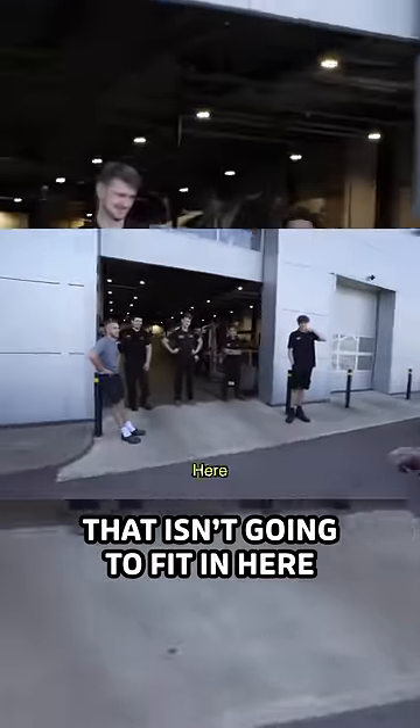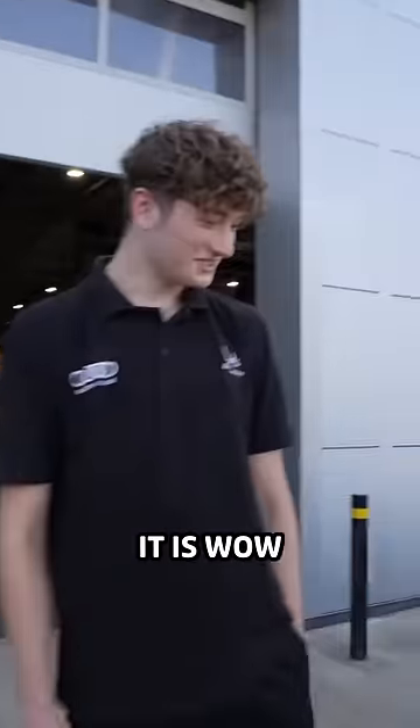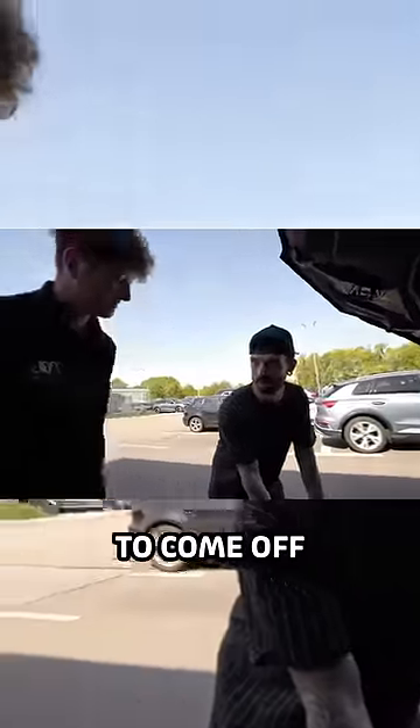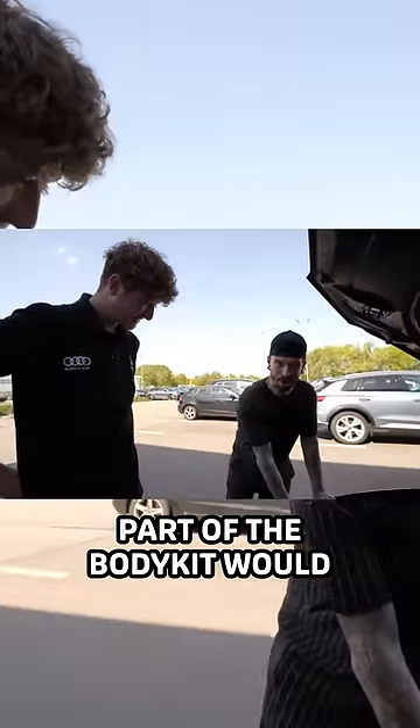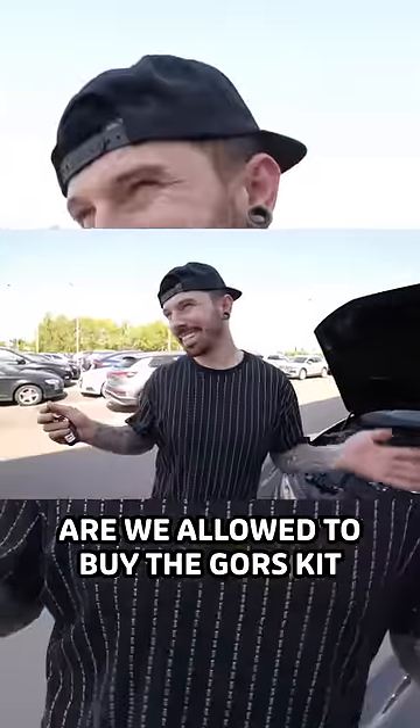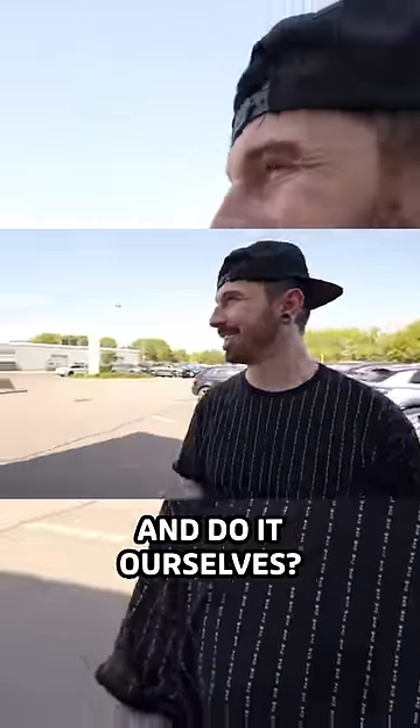That ain't gonna fit in it. Wow, it's nice. You just mentioned that the front bumper's gotta come off, which would mean that probably part of the body kit would have to come off as well. Are we allowed to buy the gauze kit and do it ourselves? Yeah, of course.